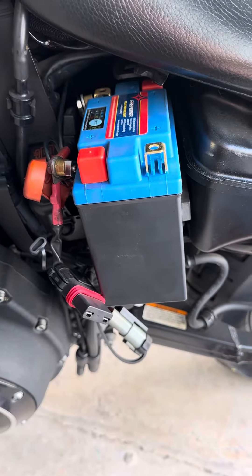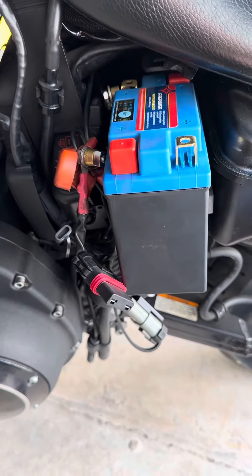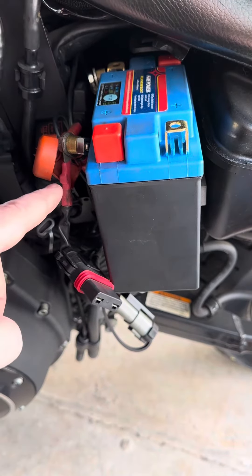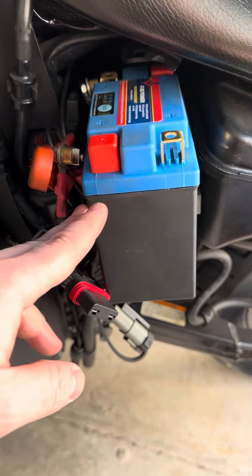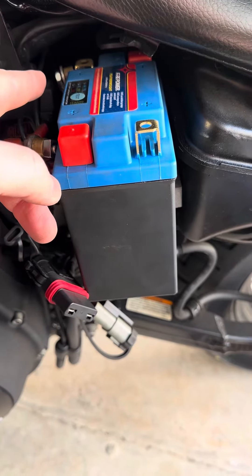This is part two of the 2011 Harley Davidson Sportster battery removal process. I forgot to mention that the normal order of operations is you're supposed to remove the negative terminal first and then the positive. But because of the way this bike is configured and with such tight spaces, you have to remove the positive terminal first in order to get to the negative.